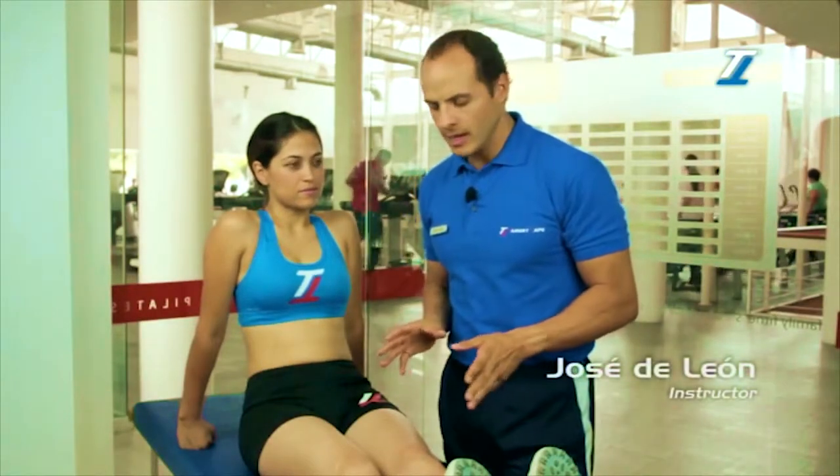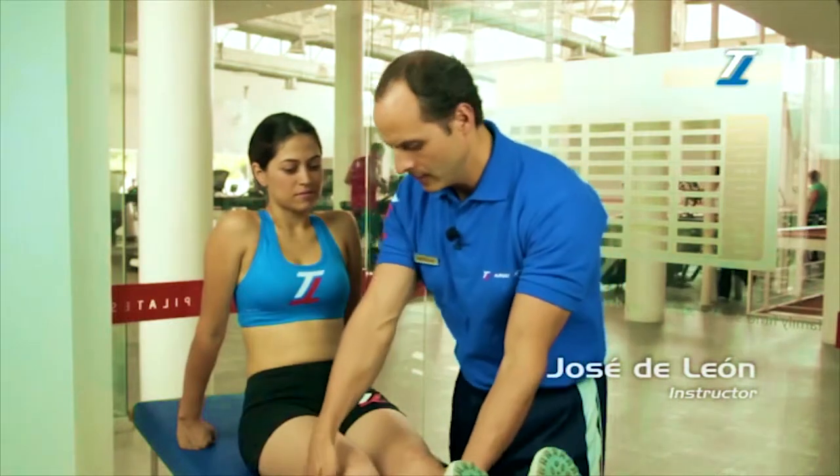This technique is for the treatment of knee inflammation or pain in general.